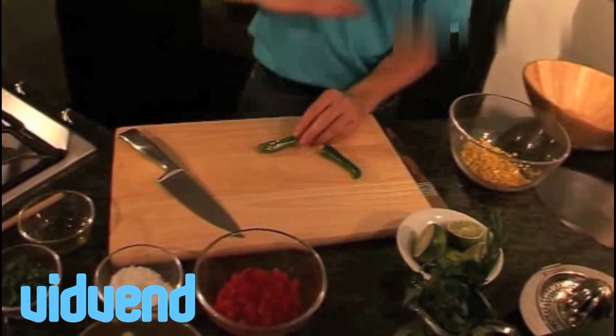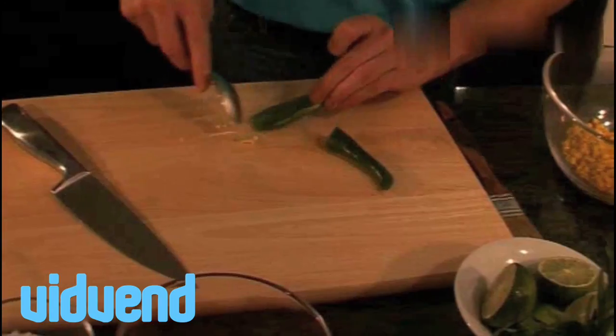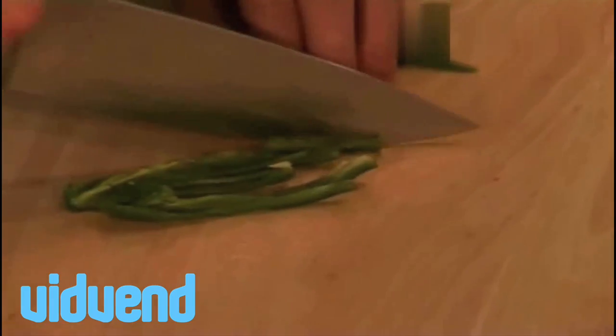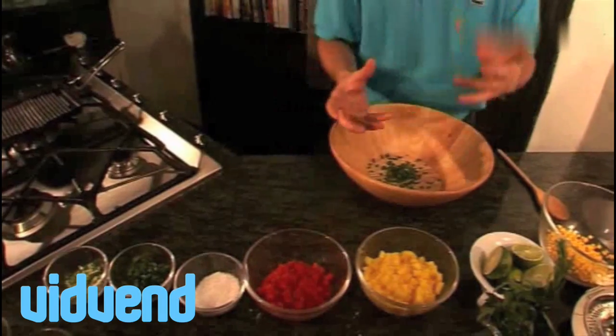I've got a whole sriracha here and what I've done is run my knife down the middle. We're going to take some of those seeds out because they're just too hot and they would overpower the dish. Then we're going to get long strips of them just like that, turn it around, and end up with a nice little dice.